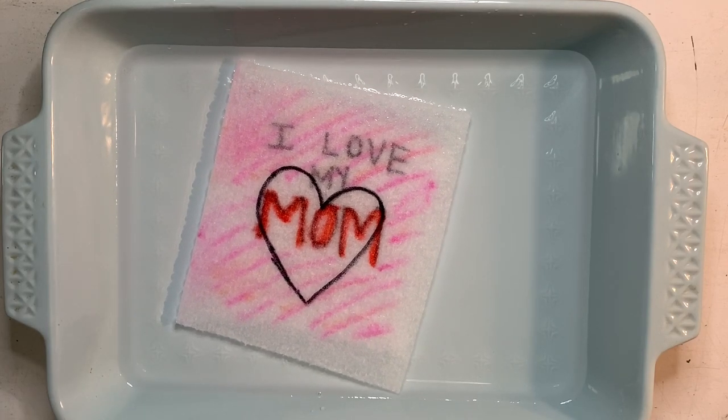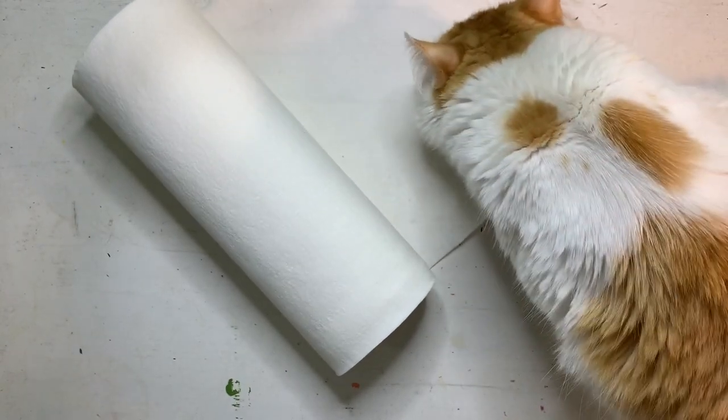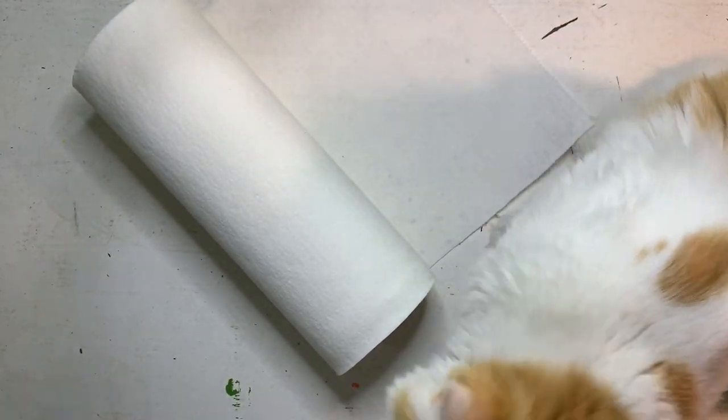This is a time for you to get creative and have fun. What do you think you can create with a paper towel and a marker? I can't wait to see!